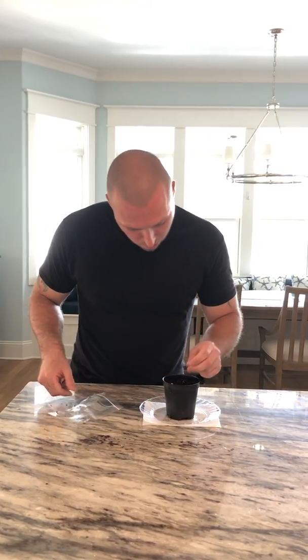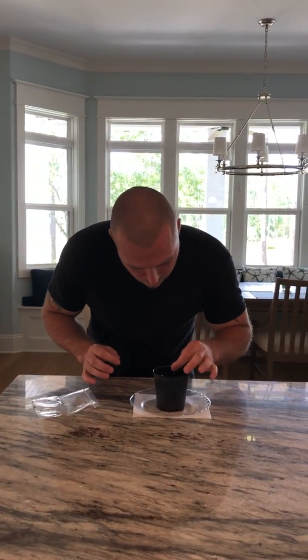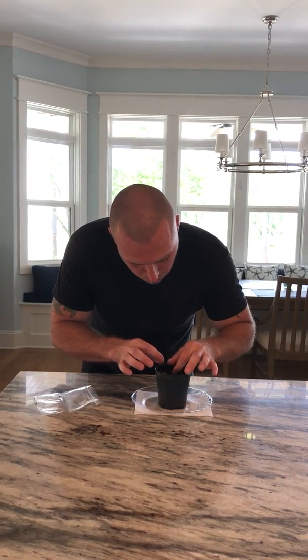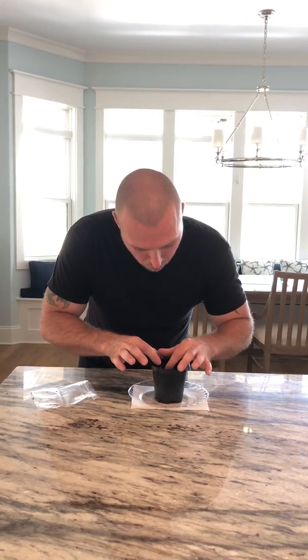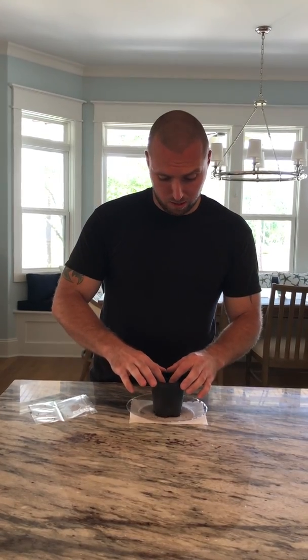For now, I'm only going to put three seeds in here. They're tiny, tiny, tiny seeds, so they're a little hard to get a hold of. It says with these seeds don't bury them too deep — just kind of put them in there. For the soil I used regular potting soil mixed with a little bit of Miracle-Gro and some worm castings. I'm going to water them regularly, see how long it takes to germinate, and keep everybody updated.